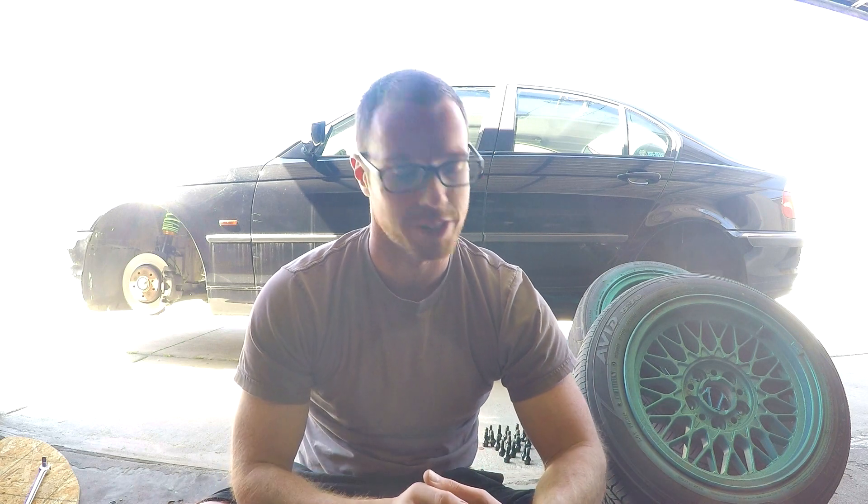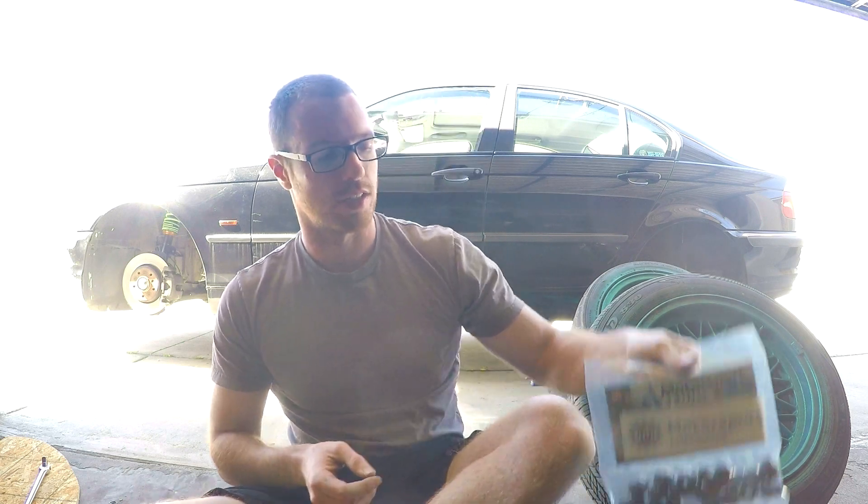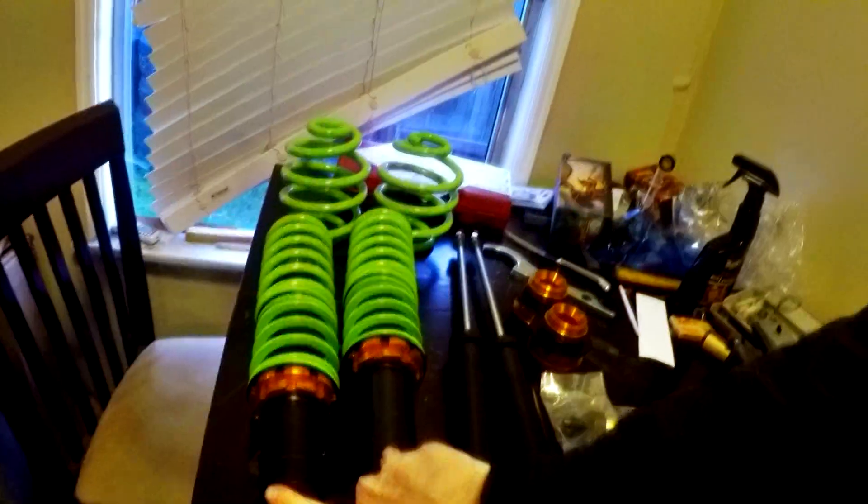What's up everyone. In this episode of Project E46 I'm going to be installing wheel studs and wheel spacers. In the last episode I installed the Raceland coilovers on the car and although the install eventually went well,